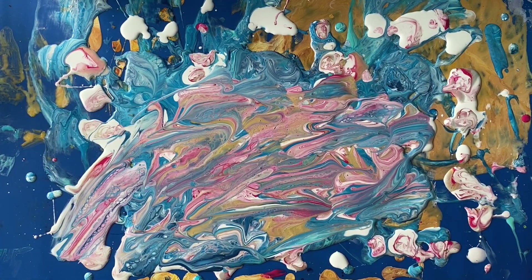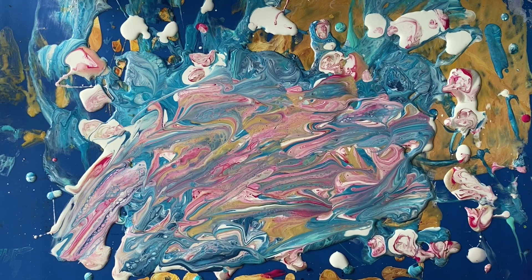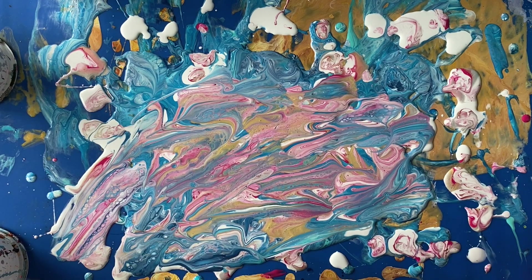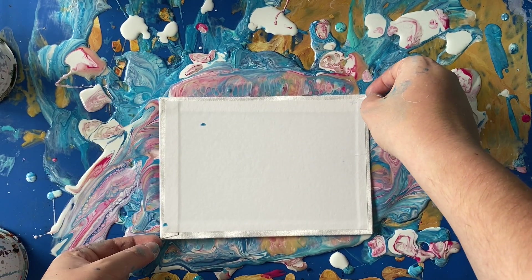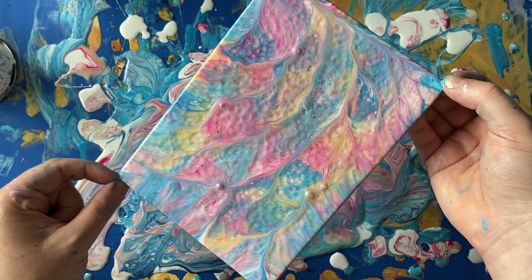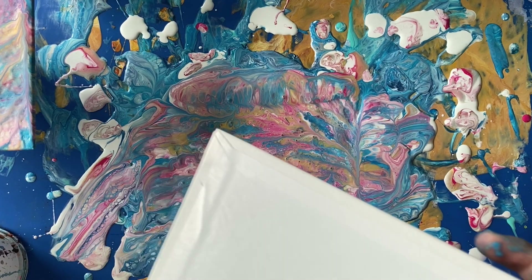It wouldn't be one of my videos if we didn't finish off with a dip from one of these A5 boards into this - as you can see I've swiped over some of the pink and the gold and mixed it into that blue a little bit. We've got some really nice colour variation here so I'm hoping we pick up all that on this board. Let's get dipping - pop that in there, squidge out the sides, make sure those corners are done, then let's lift up and see what the result is. Wow, look at that - that's a really nice colour combination, I like that, I think it's very nice, some people will love that.